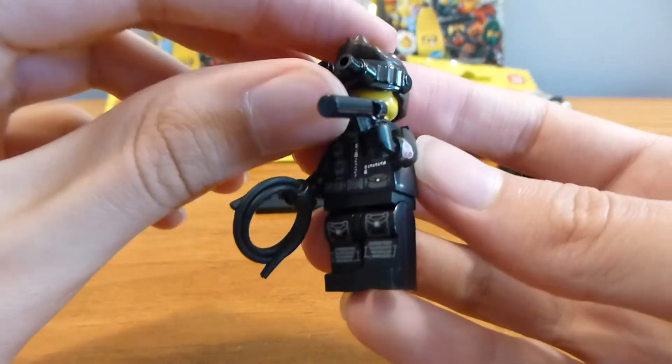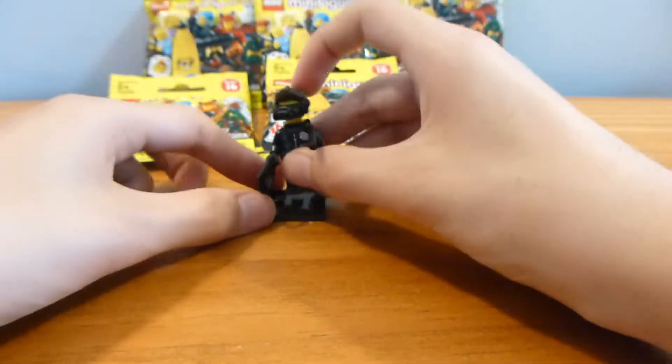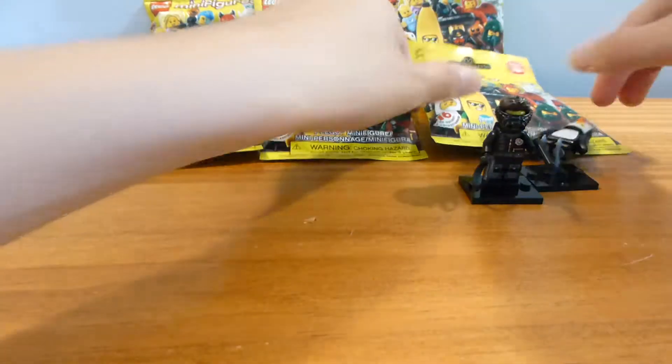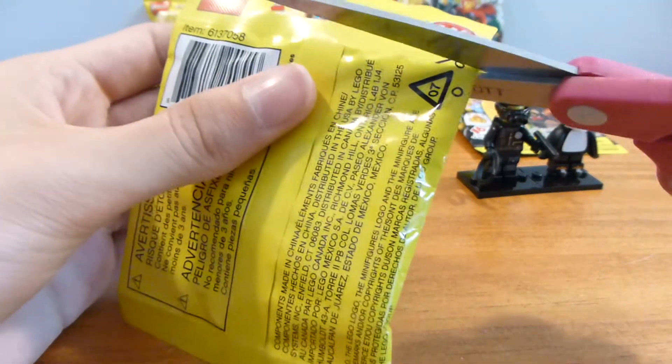Wasn't really looking forward to this guy 100%, but my brother really wanted this guy. So we got one of them. Knocking over the penguin suit guy again. But on to number three — let's get this guy opened up.